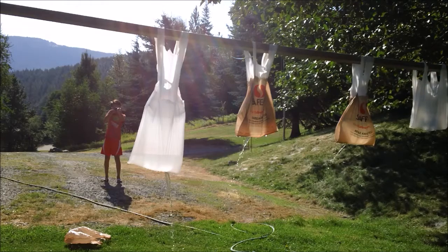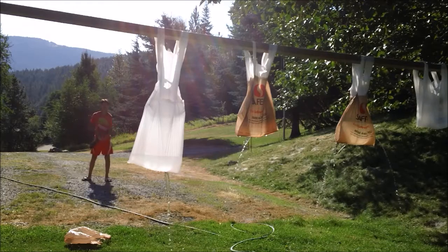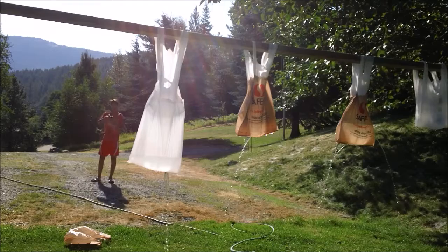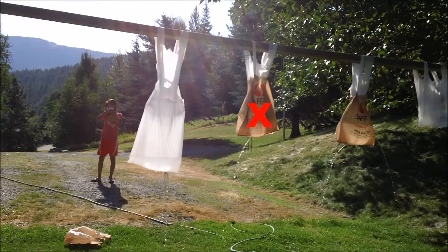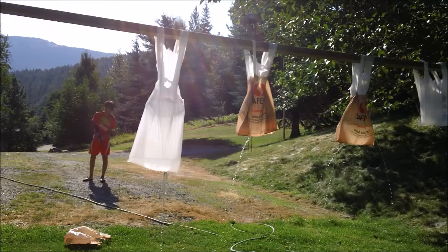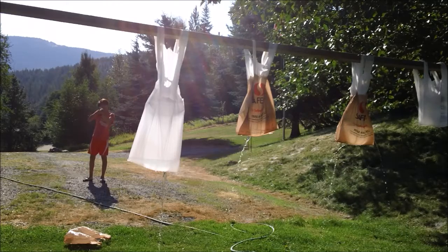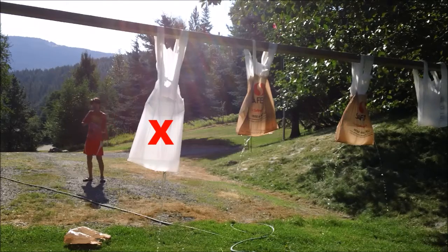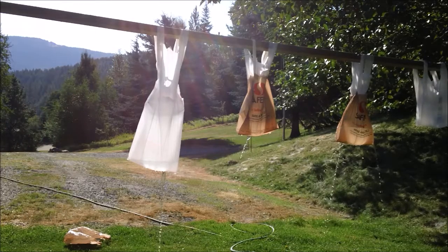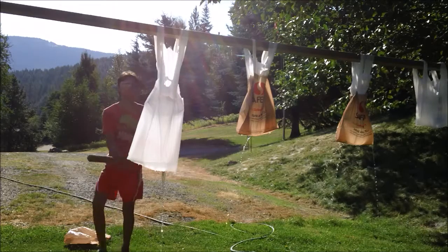Trying to target the bottom so I can drain the most. Got that one. Got that one. One more left. Okay, got that one! Now I will be hitting at it with this bat.